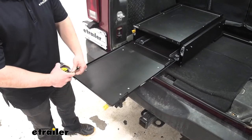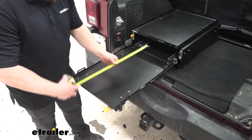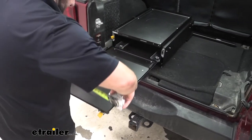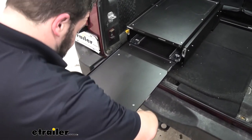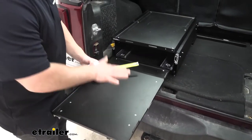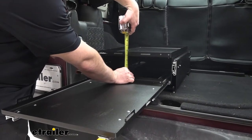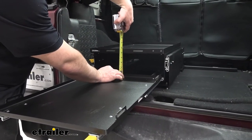Let's go over the usable space on the grill tray. From front to back it's 22 inches, from side to side it looks like it's 15 and 3/8 inches, and the height — how high up the grill can sit — looks like it's 4 and 3/4 inches.